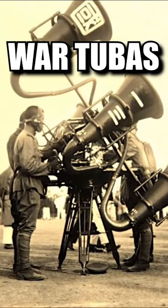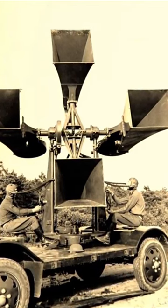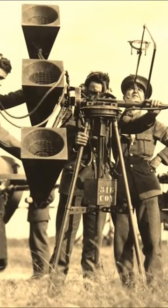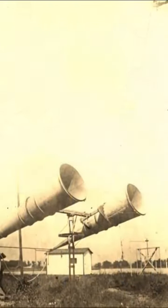War tubas, or sound trumpets as they were sometimes called, were an early form of sound detection for incoming airplanes. First developed during World War I and used by the British and French to detect German zeppelins, they were still in use during the early part of World War II.